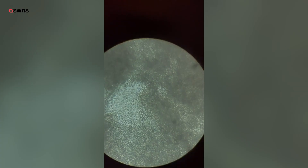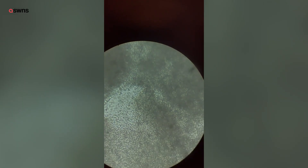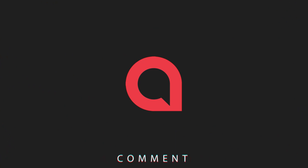Here you can see more of the individual bacteria — you can actually see them moving very well. You see them in the top left, they're moving around. It's just very cool to see because that is something you'll never be able to see with the naked eye.